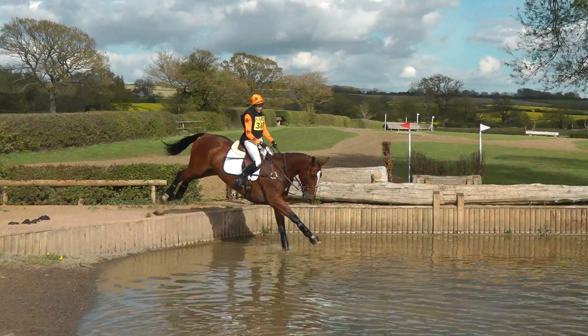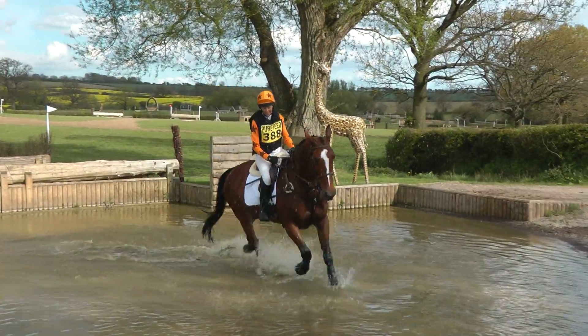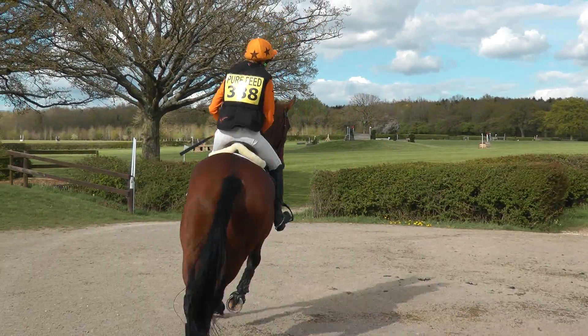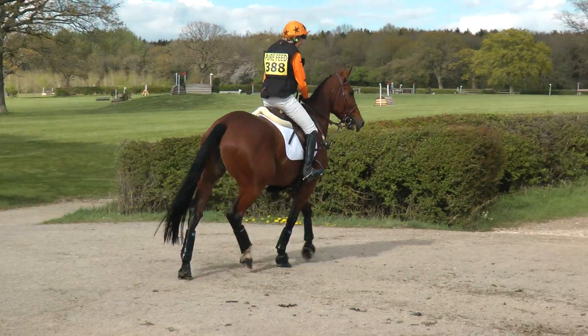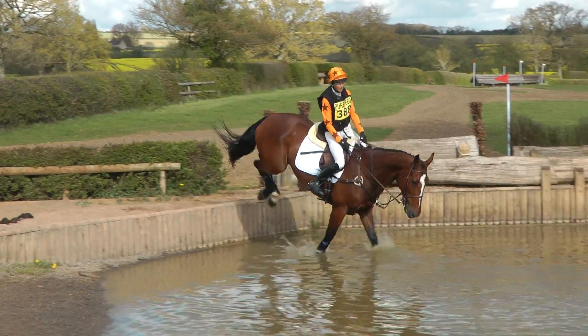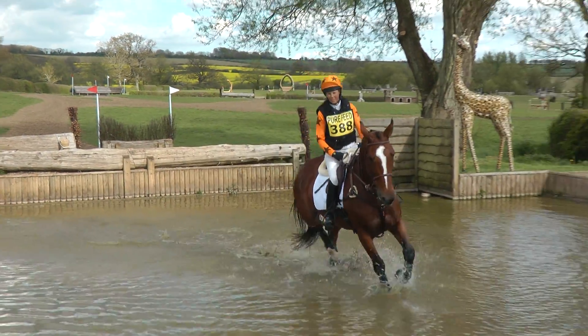Then you slowly build that up into cantering in off a step, cantering in off a bigger step maybe, and then coming in going a couple of steps or in over a log. But it just becomes seamless, and before you know it the horses are absolutely taking the fence on and they're so relaxed in the way that they're going.